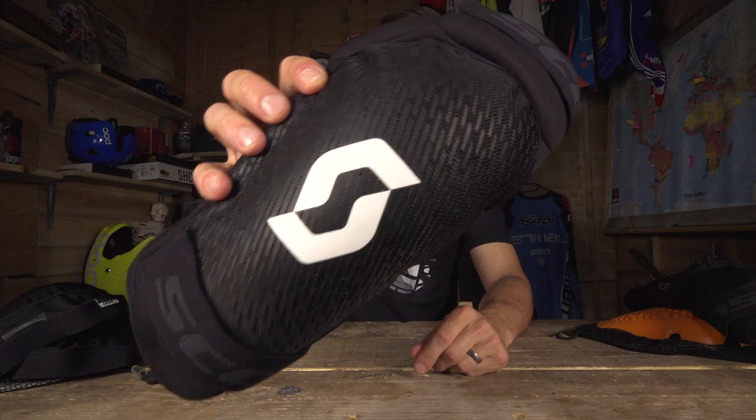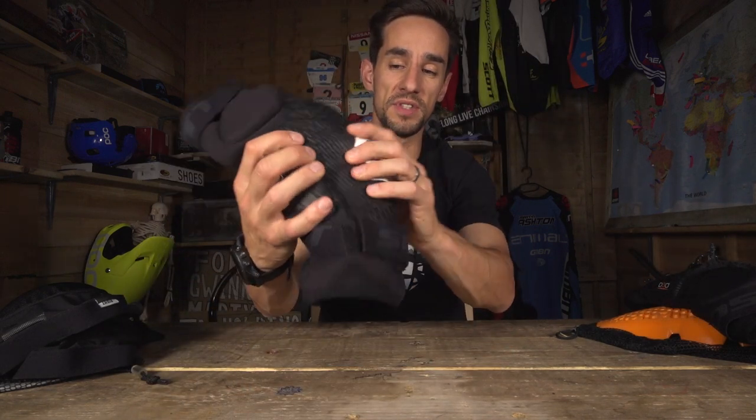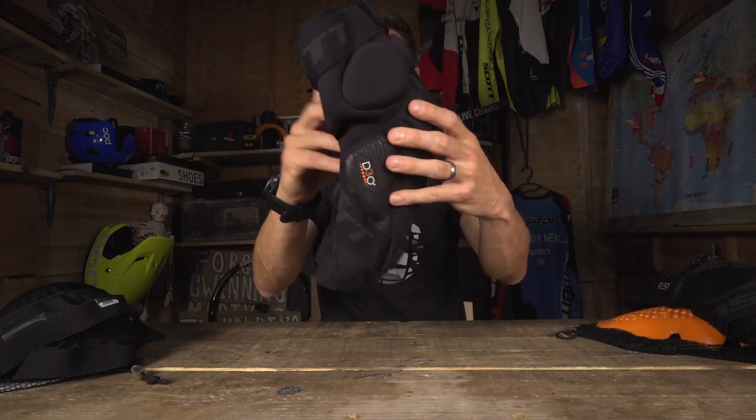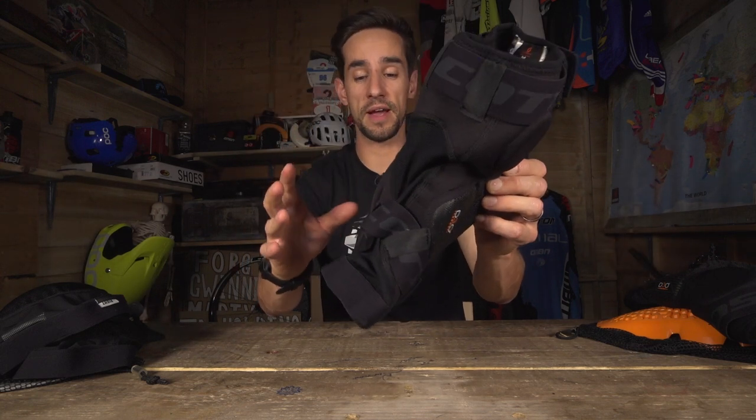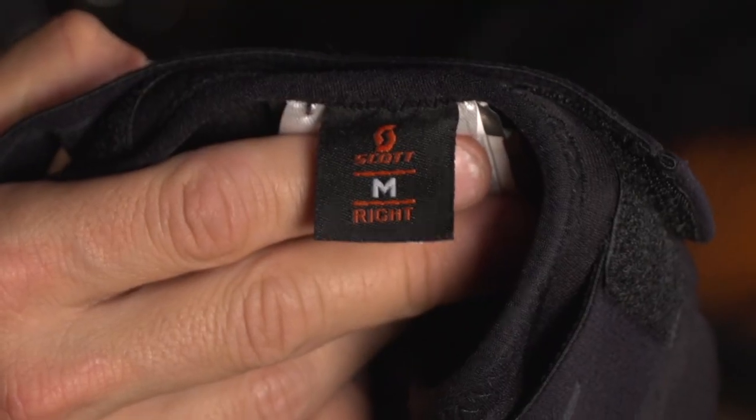Again you've got that Scott logo on the front of the knee pad with extra abrasion resistance to make them nice and tough. They're tailored — pretty curved to your knee — to make them really comfortable and to stop them moving around when you ride. Available in small, medium, and large.